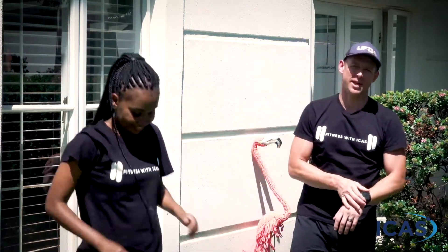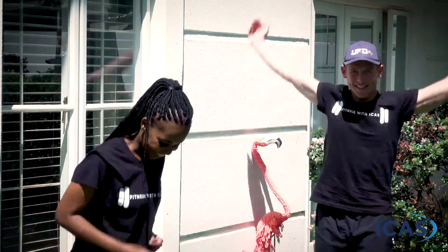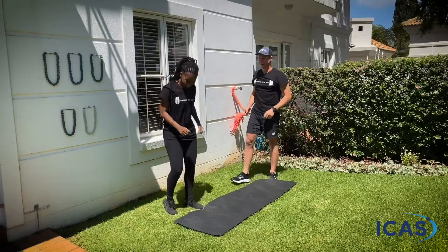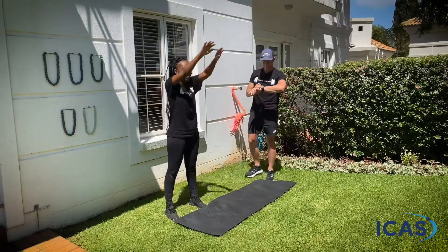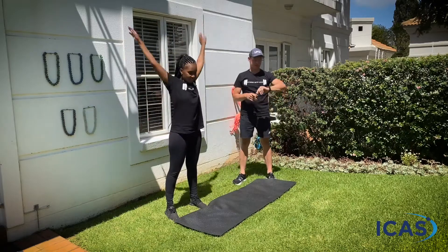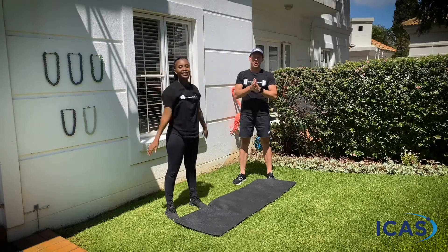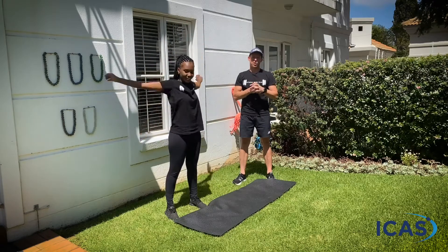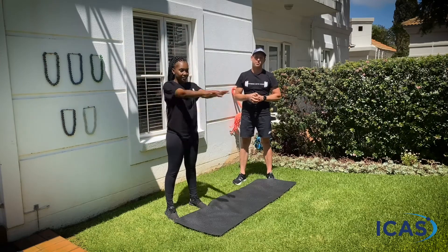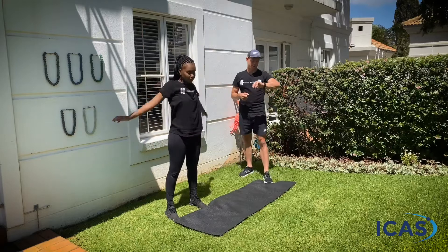And backwards now — nice big rotations. Just rolling those arms backwards, getting everything ready, getting everything loose. Hope you guys are ready for today's workout. Just remember, as we go through the workout, don't forget to drop your comments and your feedback on the class, and we're looking forward to interacting with you as we go through the session.